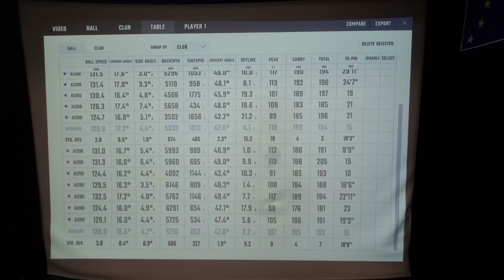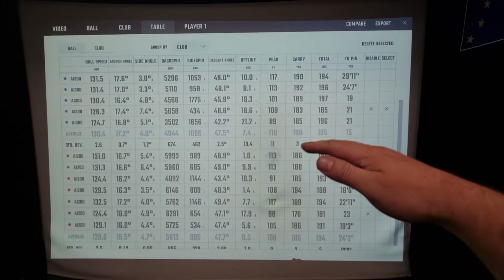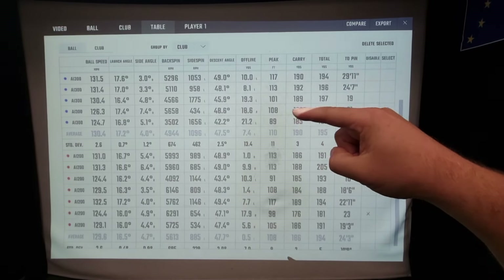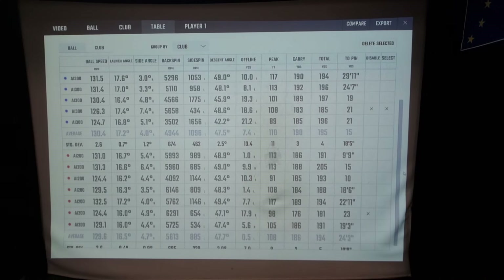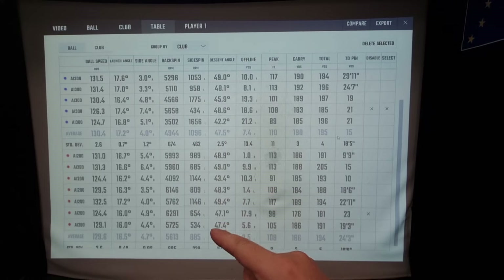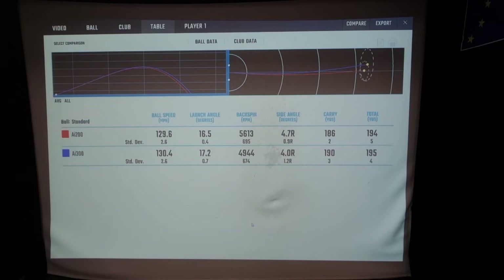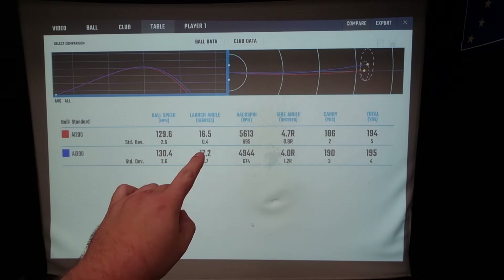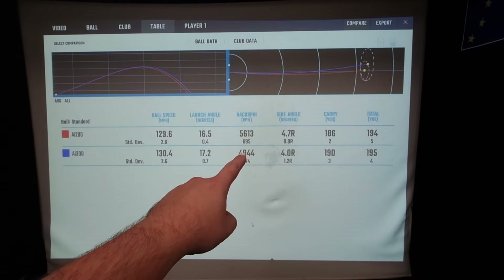I've taken one shot out of the AI200 and one out of the AI300. Peak height — the highest point the ball reaches — is 110 feet with the AI300 and 108 feet with the AI200, very similar, just a touch lower on the AI200. Even though the AI300 is a slightly stronger loft, the draw spin I'm generating is 1,096 on average with the AI300 against 885 on average with the AI200. Ball speed with the AI300 is popping out a little bit faster with lower spin — higher launch, lower spin is what you tend to get when the center of gravity is lower.